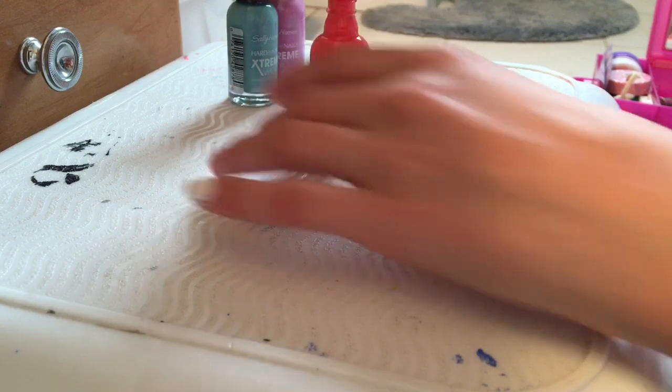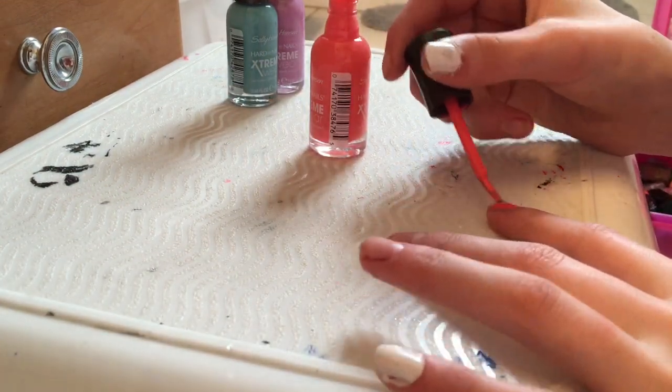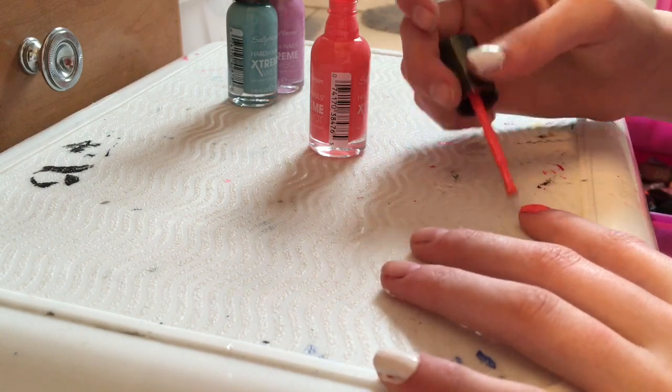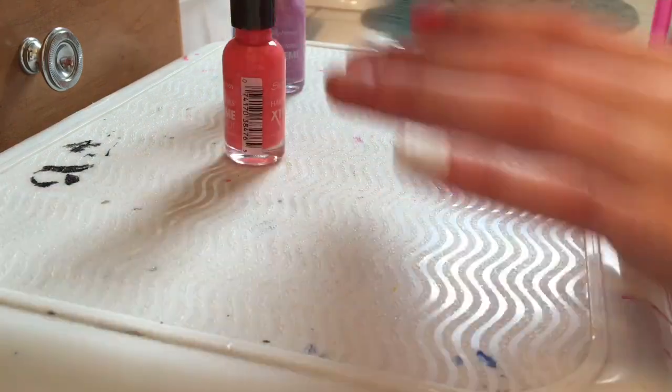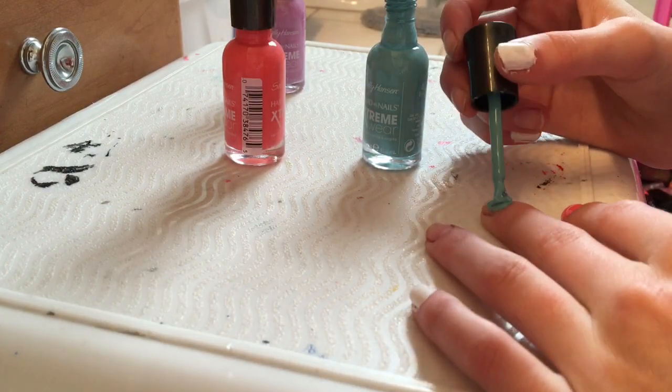For your remaining three fingers, it doesn't matter what colors you do. I'm just doing these pastel Easter colors because I think they're cute. You could do six different colors — I was actually planning on that but forgot halfway through and didn't feel like starting over, so just paint them any color you want.